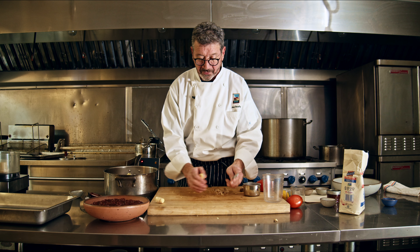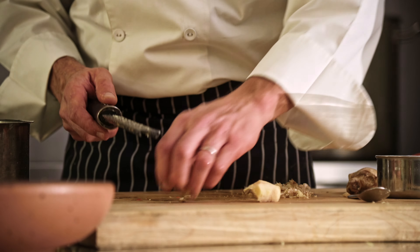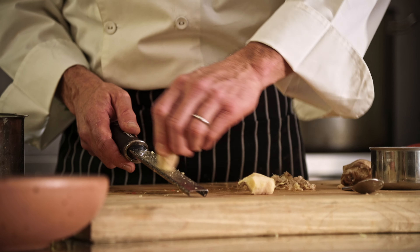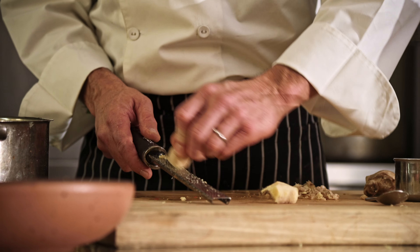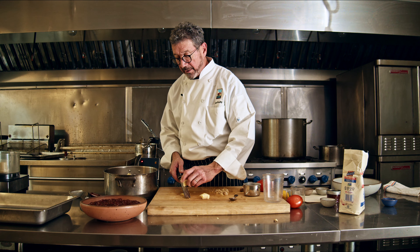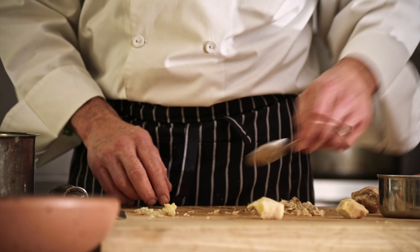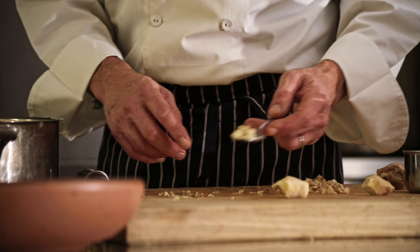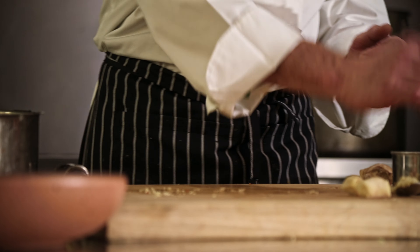For this particular preparation, I take the ginger and use a microplane — just draw it across the microplane. This is one where you can really do a nice job on your fingers if you're not careful. This recipe calls for two teaspoons of grated fresh ginger. Out of that one little piece of ginger you've already got one teaspoon, so just a bit more makes two teaspoons and that's ready to go.